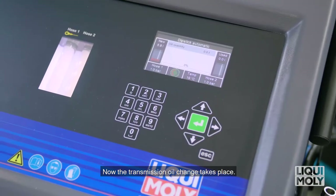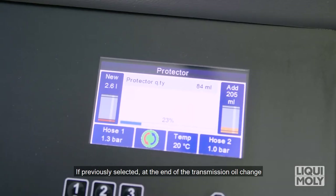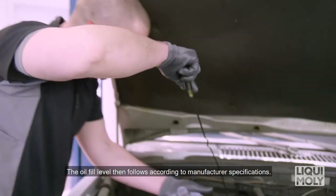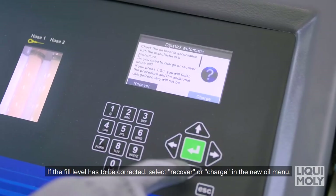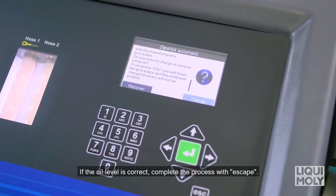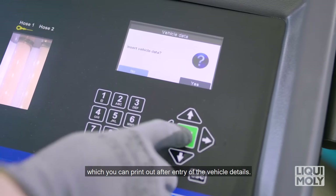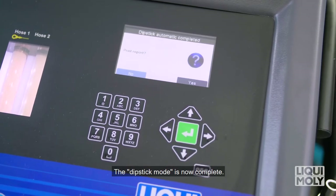Continue to follow the instructions on the display. Now the transmission oil change takes place. If previously selected, at the end of the transmission oil change, Geartronic automatically adds the Liqui Moly ATF additive. The oil fill level then follows according to manufacturer specifications. If the fill level has to be corrected, select Fill or Drain in the new oil menu. If the oil level is correct, complete the process with Escape. Finally, all parameters are shown on the display, which you can print out after entry of vehicle details — confirm with Enter. The Dipstick mode is now complete.